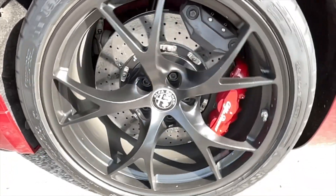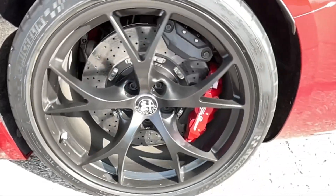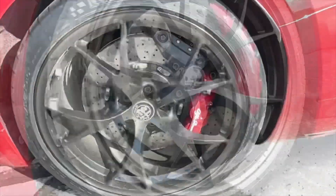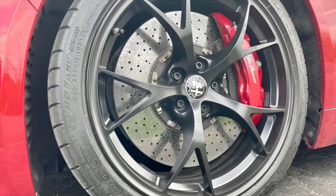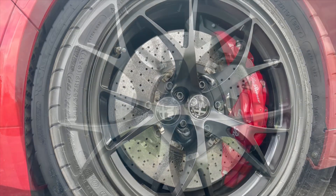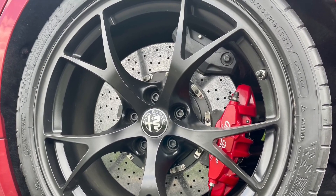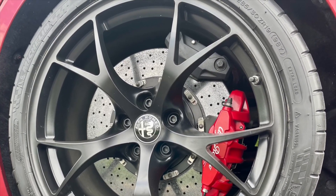You'll also get wider temperature tolerance and increased stopping power with no brake fade, which is a very good thing for the track. For street use, another big advantage is that they virtually produce zero brake dust, so your rims are going to stay cleaner for much longer.